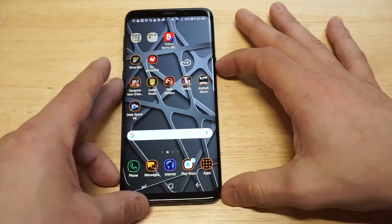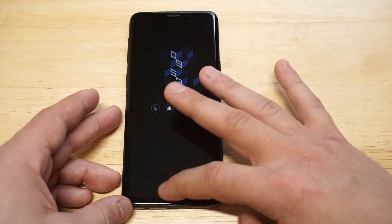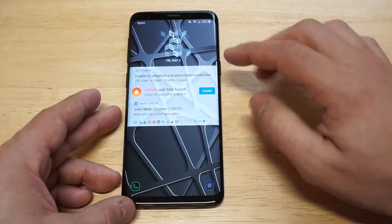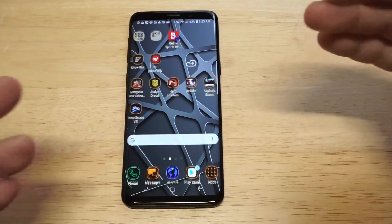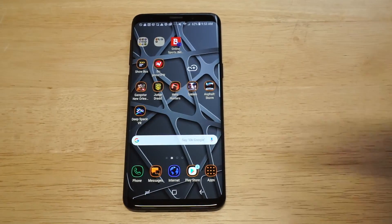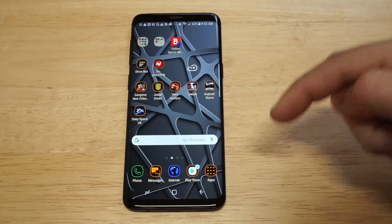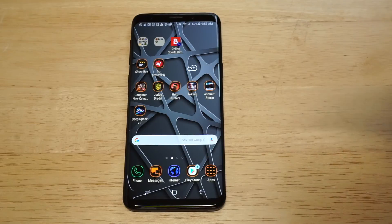Now let's go back and check both of them out. We've got the always-on display — looking good — and then we've got the lock screen up there. Pretty cool stuff. This is a nice way to customize your phone a little bit more. Anybody out there rocking the S9 or S9+, if you appreciated this video, please hit that like and share button. If you're not subscribed, hit subscribe and we'll see y'all later.